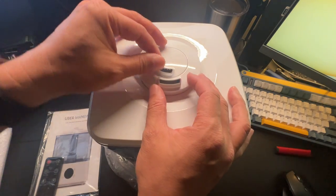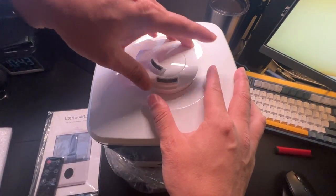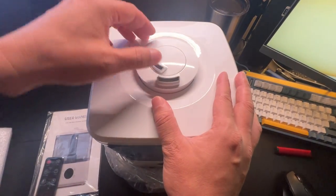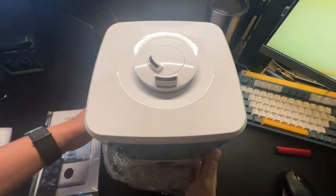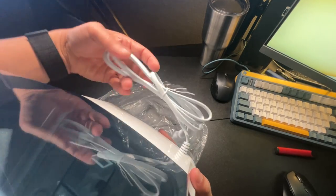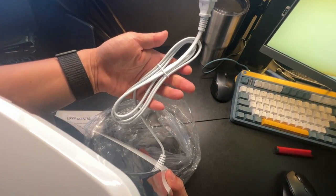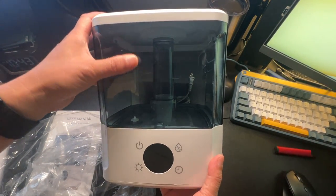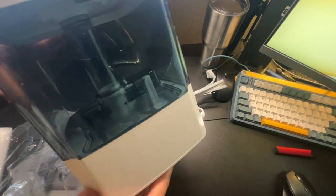Here's the dual nozzle — you can face them in different directions. This one seems to just stay to the front, but this one you're able to move into any direction that you need. There's a power plug in the back and it seems like a decent long cord.